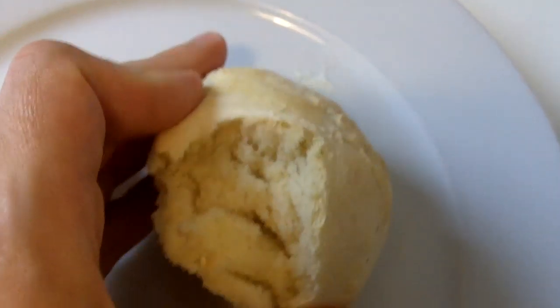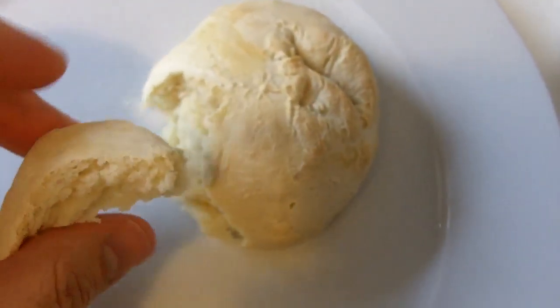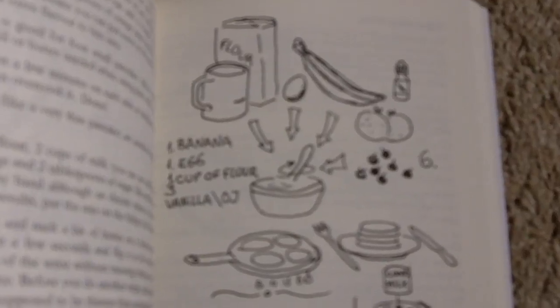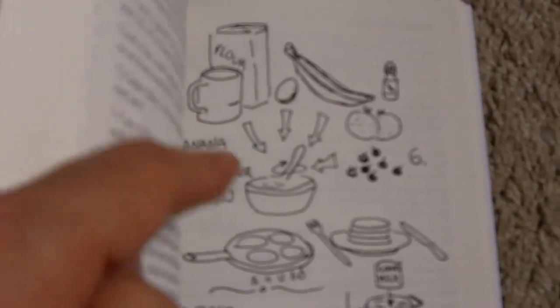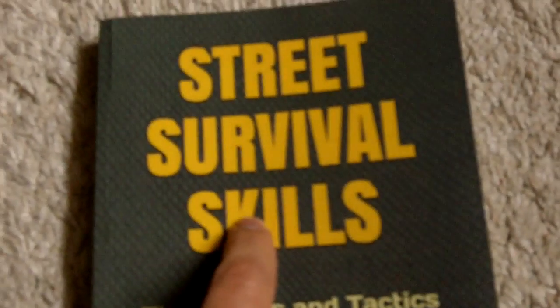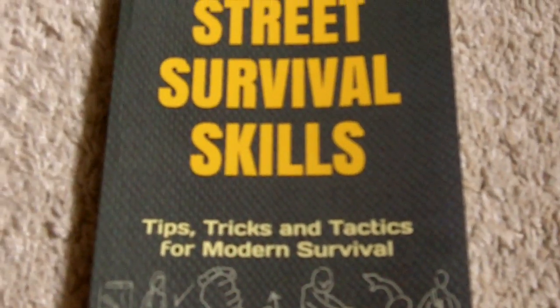And these actually taste as good as they look. Couldn't be any easier — just give it a try. If you want to learn some more cool recipes, such as making banana pancakes or lentils, you can find that in my book, Street Survival Skills, available on Amazon. Follow the link below.